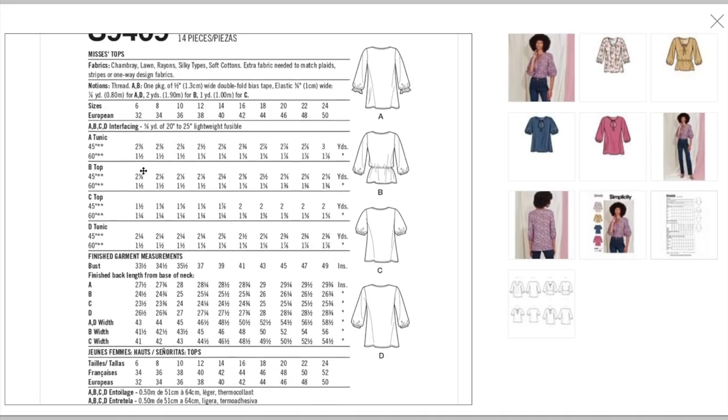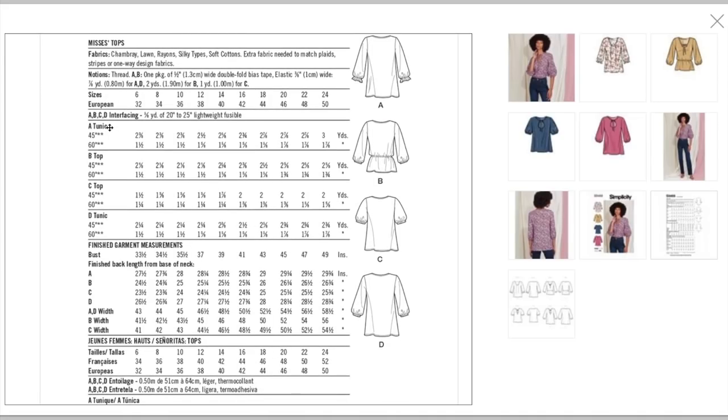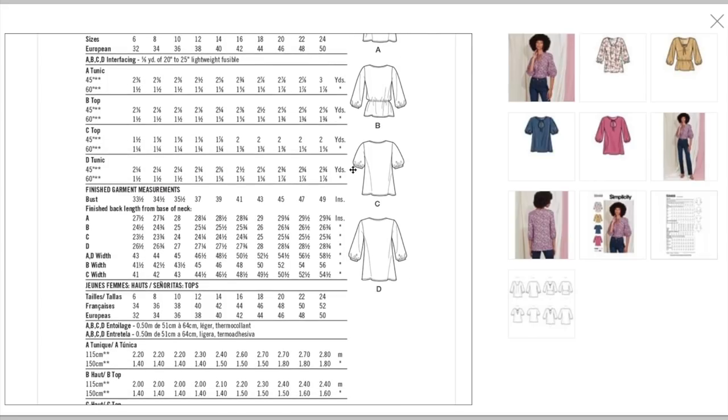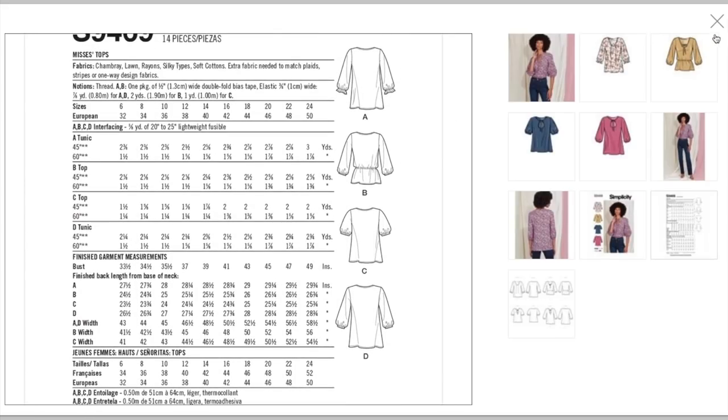They are calling version A a tunic, and D is also a tunic, so B and C might have shorter hemlines. It doesn't take a ton of fabric — the tunics do take a little bit more, but you can get this done in just about a yard and a half. Finished bust measurements go from 33.5 up to 49 inches — certainly not the worst we've seen, but not great either.